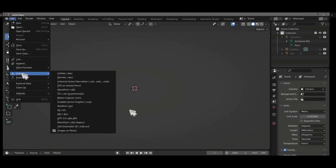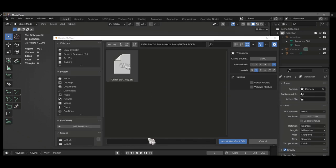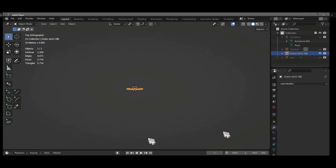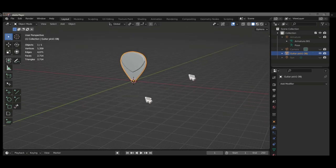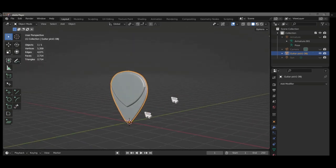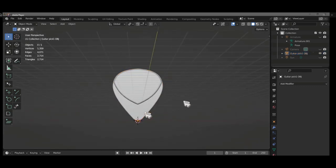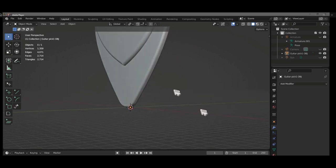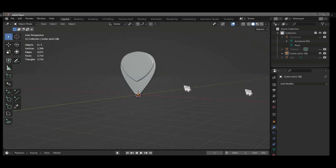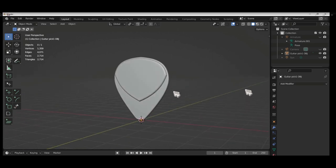We are now in Blender, importing the .obj file exported from Fusion 360. This is how it looks — it is the exact size as in Fusion 360 because I set the dimensions in Blender to metric and millimeters as well.